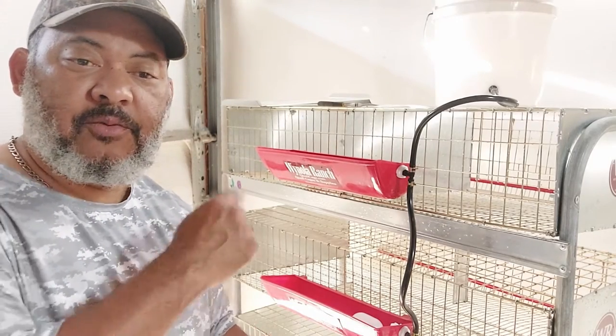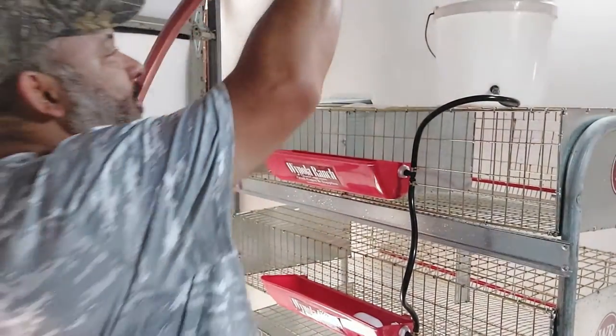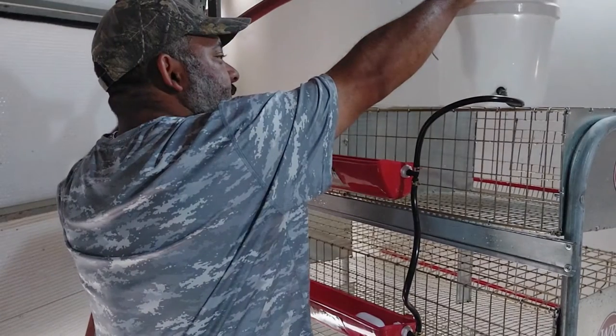And then we're going to put water in it. Now we're going to add water to this top bucket here.